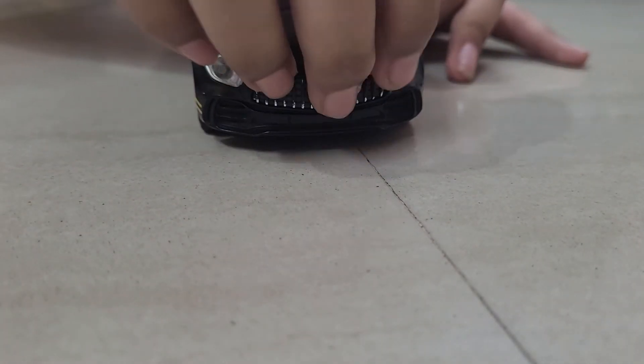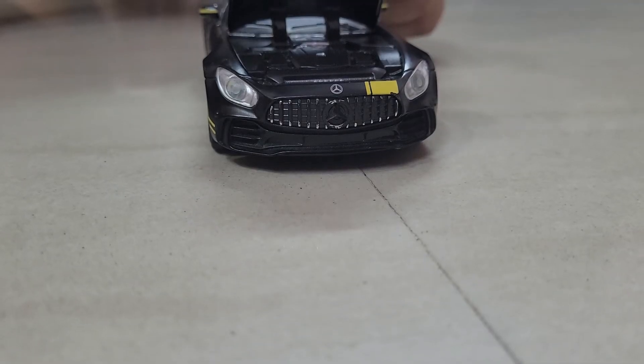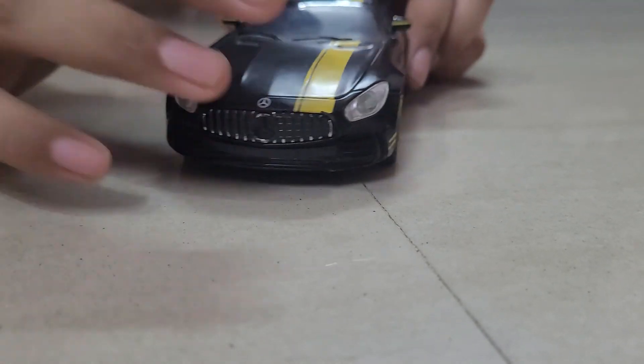Next, moving on to the front, we can see a hood here — we can open this. And here we can look at all the engine. It is a very nice car. We can see the engine, and you can close it too.